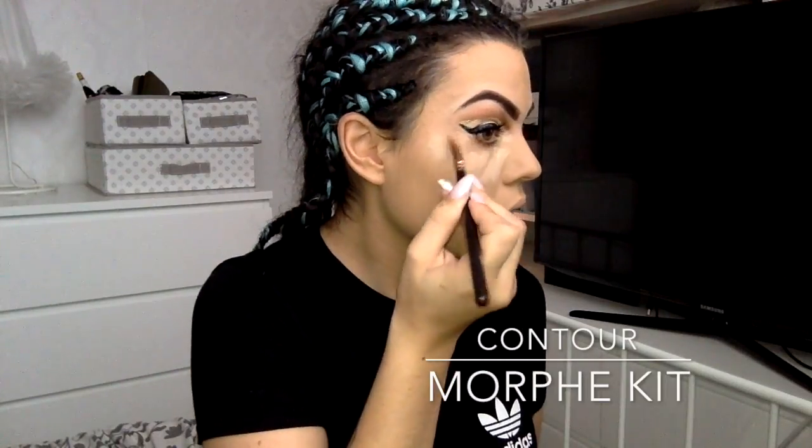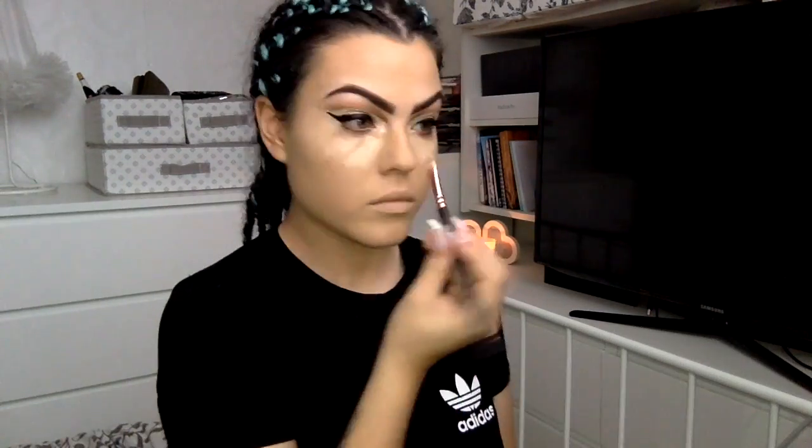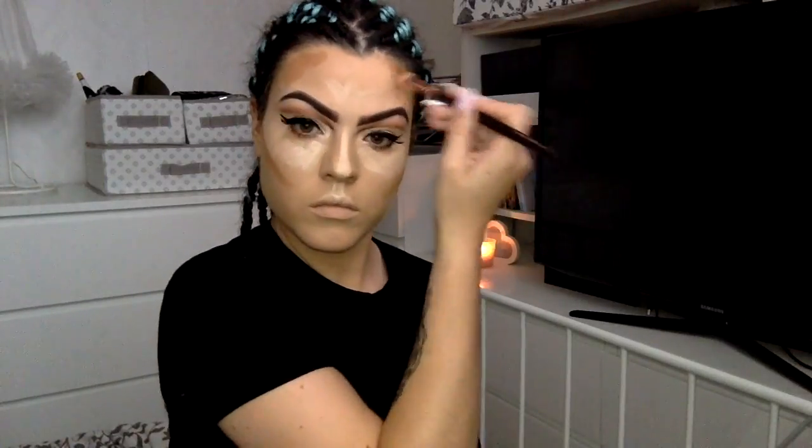Now I'm taking my Morphe contour kit and I'm going to put the light shade on the bits I want to emphasize and the dark shade on the bits I want to hollow. Contour is a really personal thing, so how I do mine might not be how you want to do yours — you'll see me put brown all over my chin, which is just me trying to minimize it. If you'd like a step-by-step guide on how I do my contour, just comment below and I'll look into it.